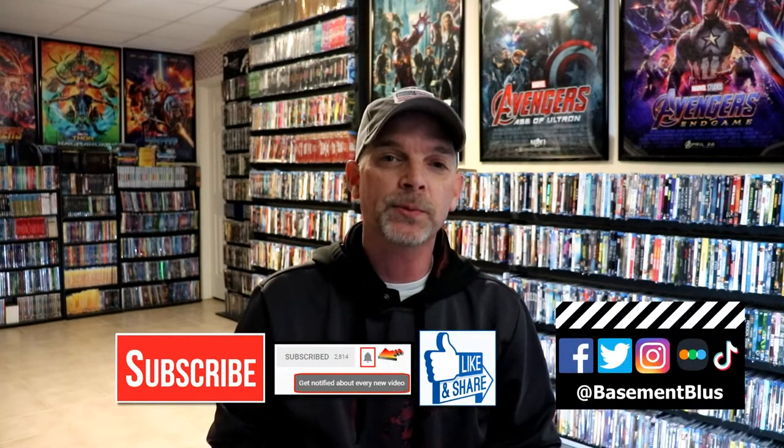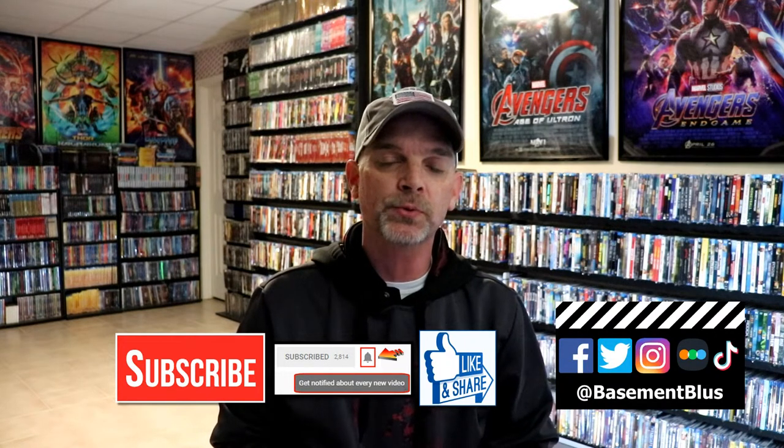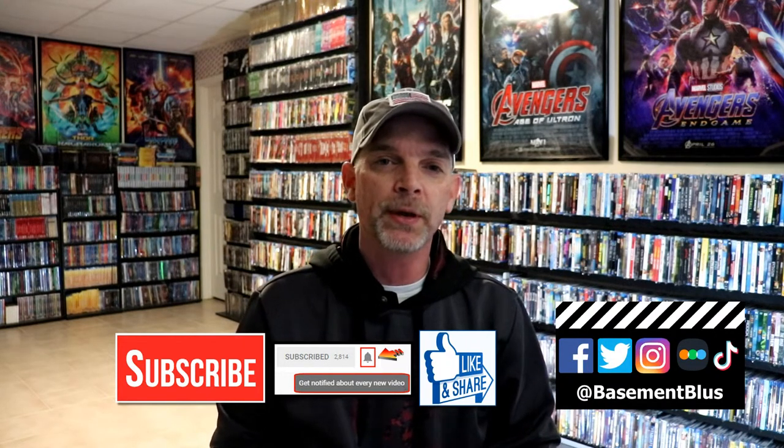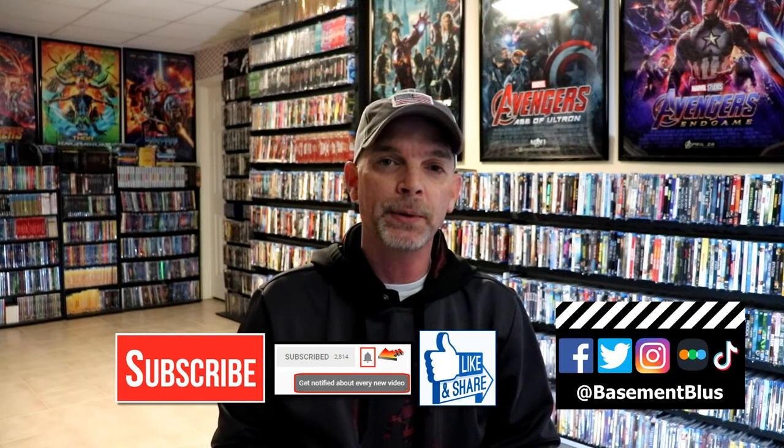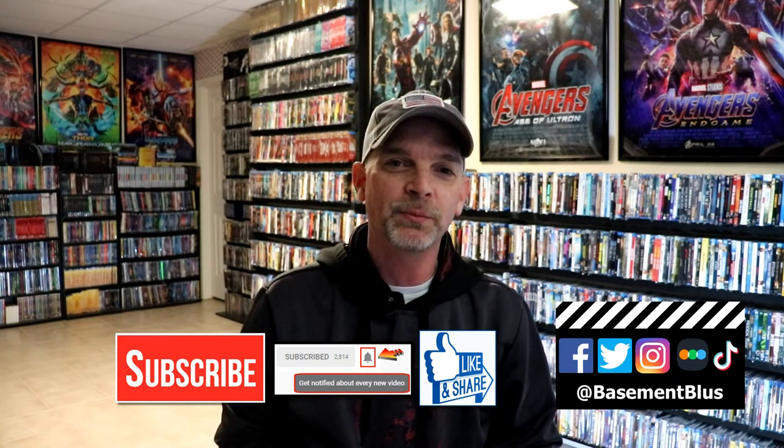If you like what you saw here today, please give it a thumbs up and share the video. If you haven't subscribed to my channel, I'd really appreciate it if you would subscribe. Please remember to hit that notification bell so that you can be notified every time I upload a new video. If you haven't found me on my social media accounts, I'm on Facebook, Twitter, Instagram, and TikTok. If you'd like to find out what I've been watching, you can find me over on Letterboxd — I do have links below. Thanks again for watching and we will see you next time.